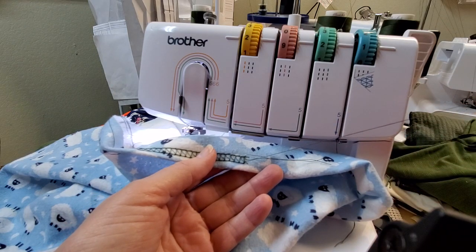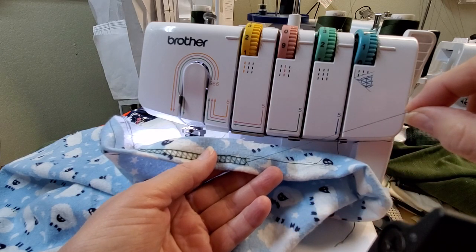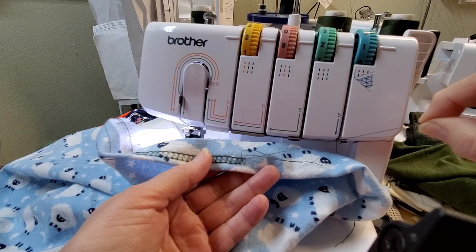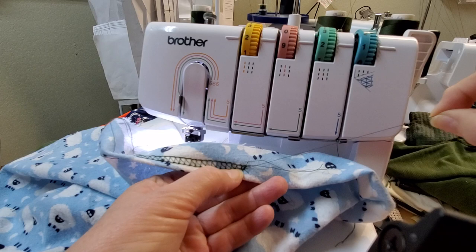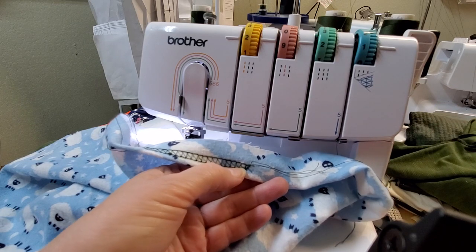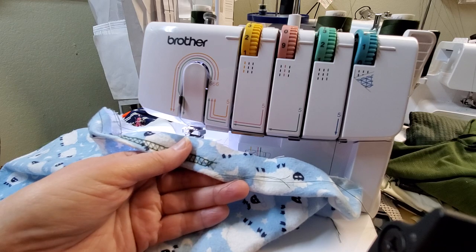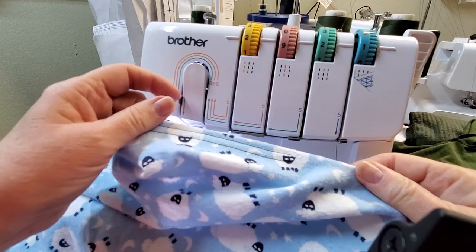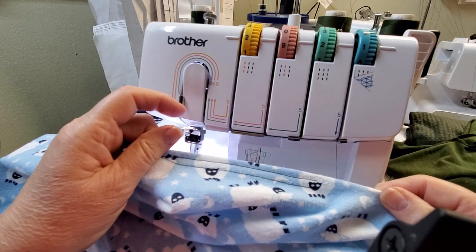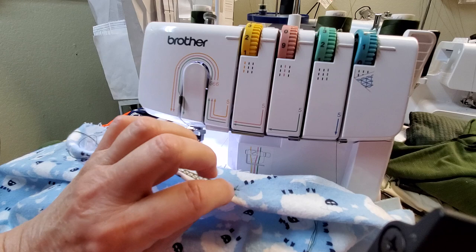This is your looper thread and these are your needle threads. To be on the safe side, sometimes I'll just take it and tug — and you can see it's making a knot right there. Then come in and snip them off just like that. You've already got a knot, and that's how you take out your fabric.